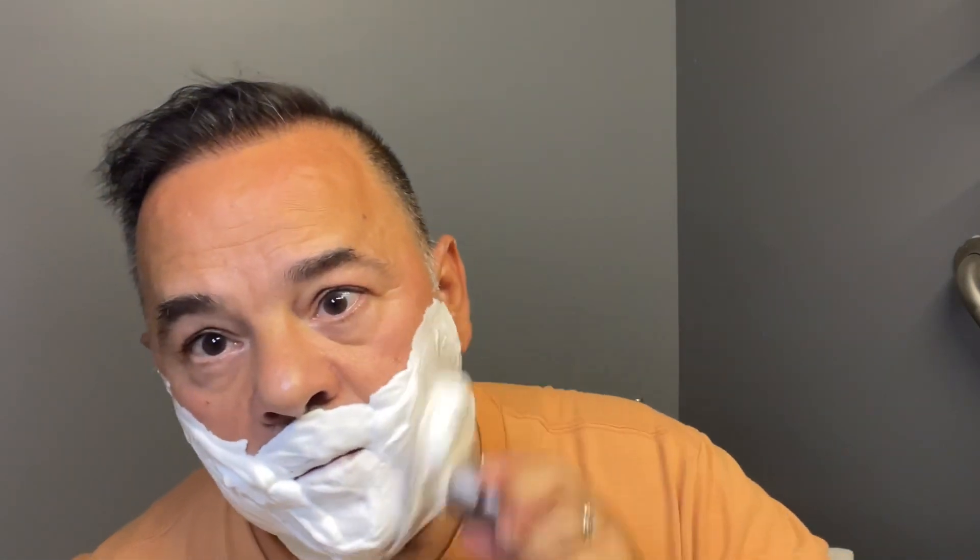You can see the lather is super, super, super dense. Look at that — more water. Nine minutes in already! I'm not going to shave just for the sake of time, but I wanted to show you this lather.